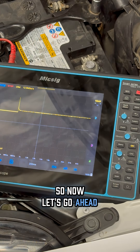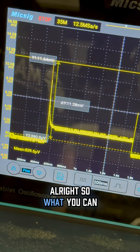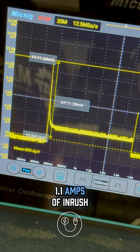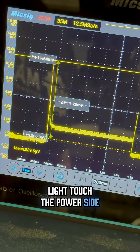Let's take a measurement of our actual scope screen. What you can see here is my inrush current. We're showing 11.6 millivolts, which is the equivalent to 1.1 amps of inrush, at the moment that my test light touched the power side.